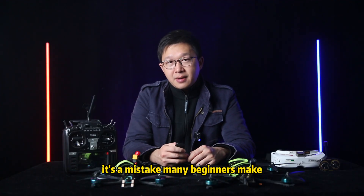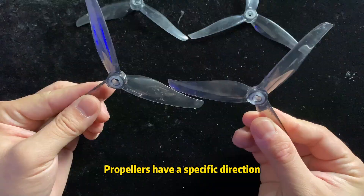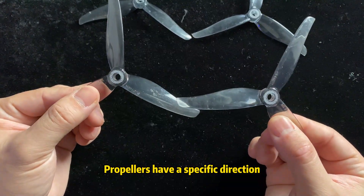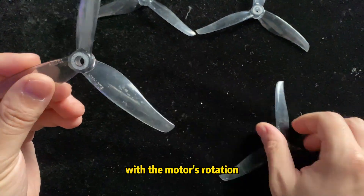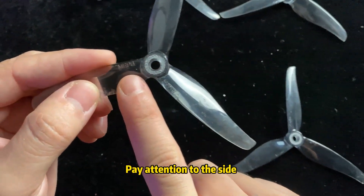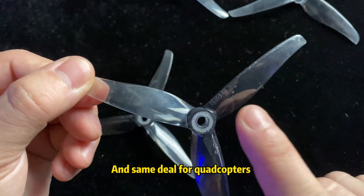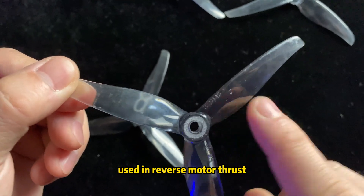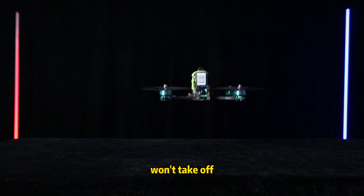Lastly, it's a mistake many beginners make — installing the propellers the wrong way. Propellers have a specific direction: clockwise and counterclockwise. You've got to match them with the motor's rotation. Pay attention to the side with the words facing up. The same applies for quadcopters used in reverse motor thrust. Once you complete those three steps and your FPV still won't take off,